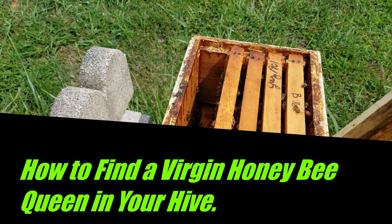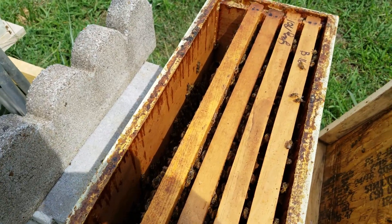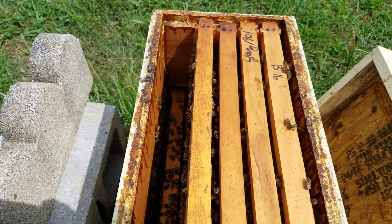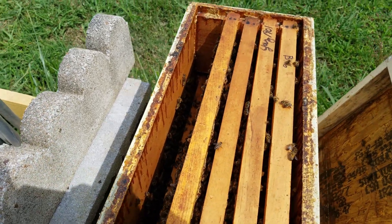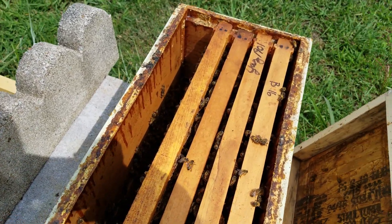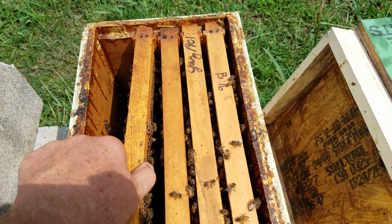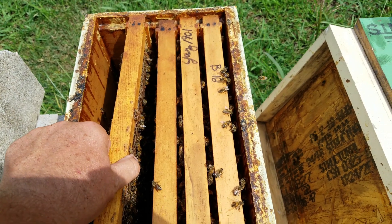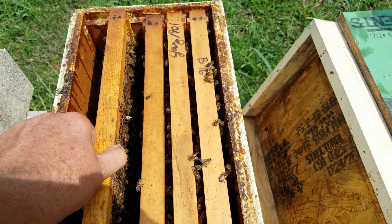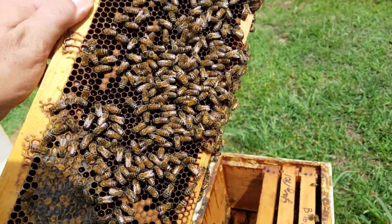Today we're going to be going over how I personally look for virgin queens. This hive should have a virgin queen in it. I started pulling a frame out and thought, what a better way to do it than make a video. She's obviously not on the outside frame. The first thing I look for is the fastest moving thing on the frame.